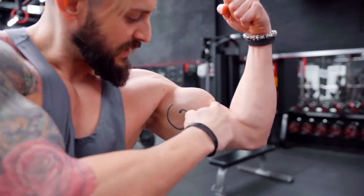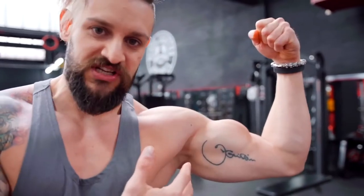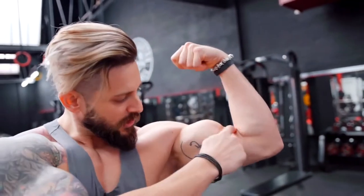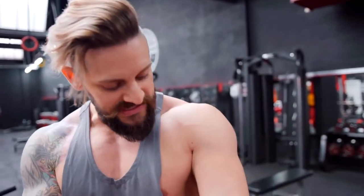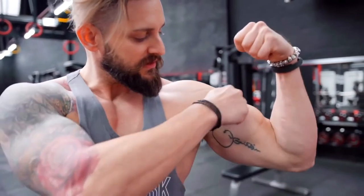People always ask about this gap here — this is just genetic. This is where your insertion points are, you cannot change that. People often ask how do I get my peak up here? Just genetics. And the peak part of it — obviously we have a split in the bicep, which hopefully you'll see when we get crazily pumped — is working the inner and outer heads of the bicep whenever you're training. Just little added notes there.